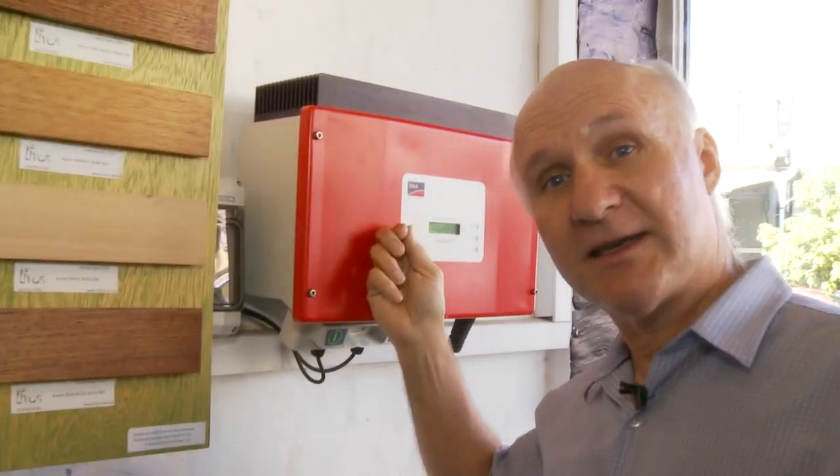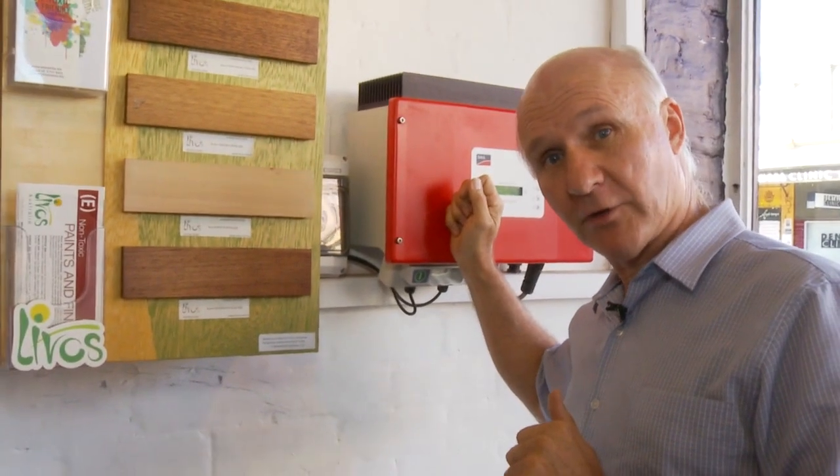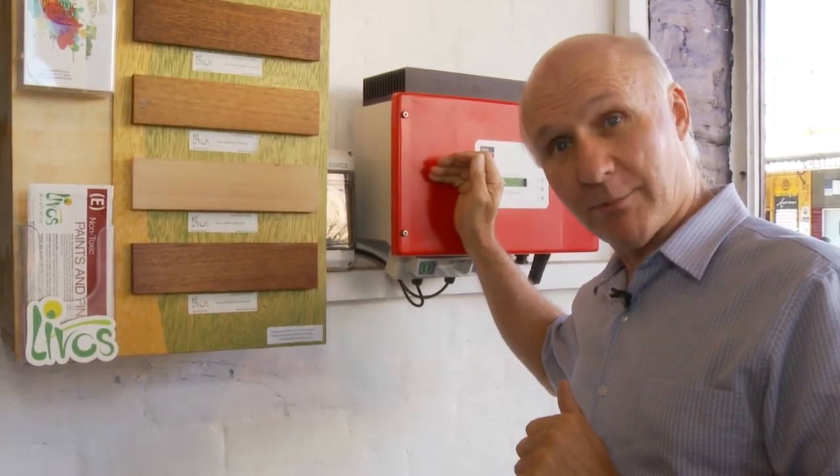Now that kind of inverter that they use is one of these. This is a SMA inverter, a German inverter, a very good quality inverter, and there are of course lots of other brands as well.